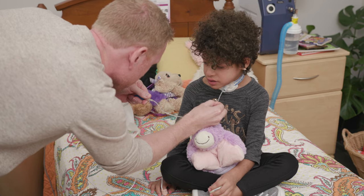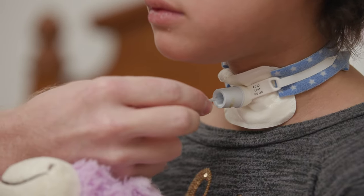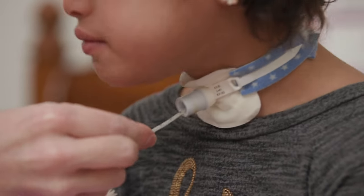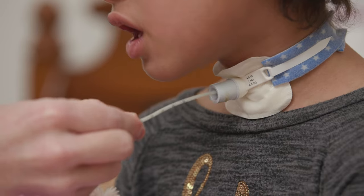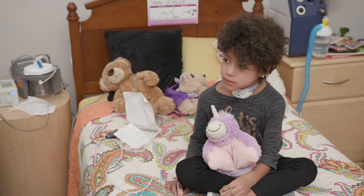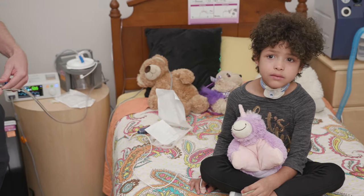Slowly remove the catheter in a swirling motion. Be careful not to touch the part of the suction catheter that goes into the tracheostomy. Suctioning your child's tracheostomy tube should not take more than 4 to 6 seconds. Repeat suctioning steps as needed, allowing 30 seconds for your child to catch his or her breath between each suctioning.